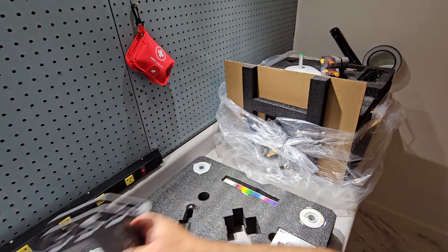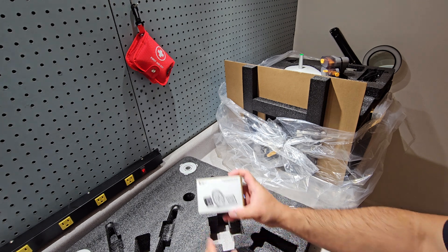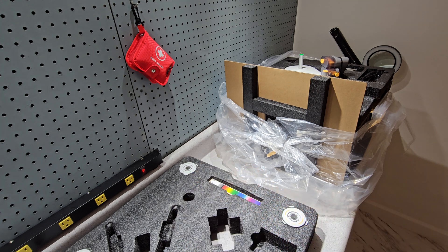Texture PEI plate, double sided with texture on both sides. And this — I thought that was discontinued, guess I got lucky.